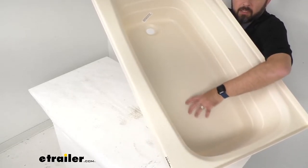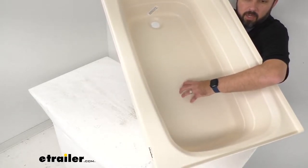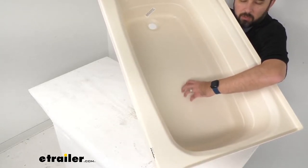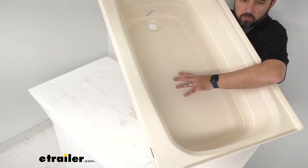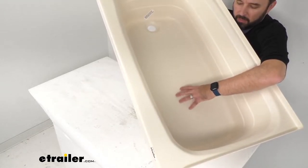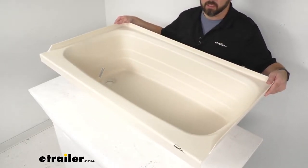Running my hands over this texture — it's kind of hard to see through the camera, but it's a very comfortable texture. It's not overly rough or sandy or gritty or anything like that. I believe this is going to give you just enough traction to feel confident standing in here, and I don't think you're going to have to worry about potentially slipping while you are using this tub.